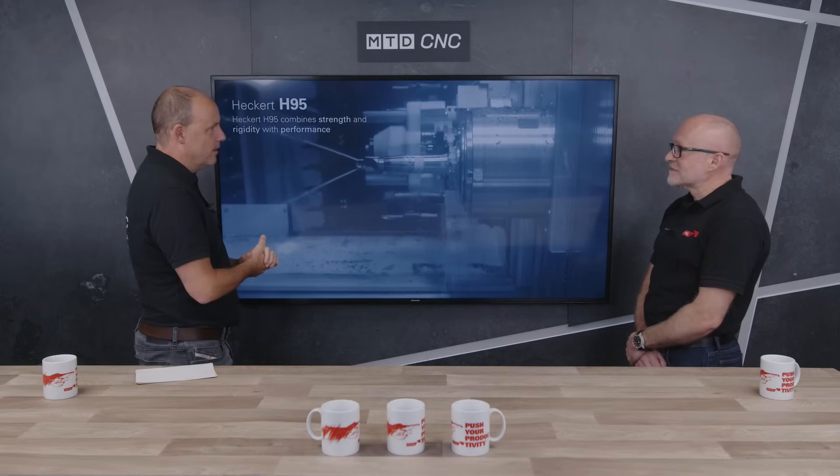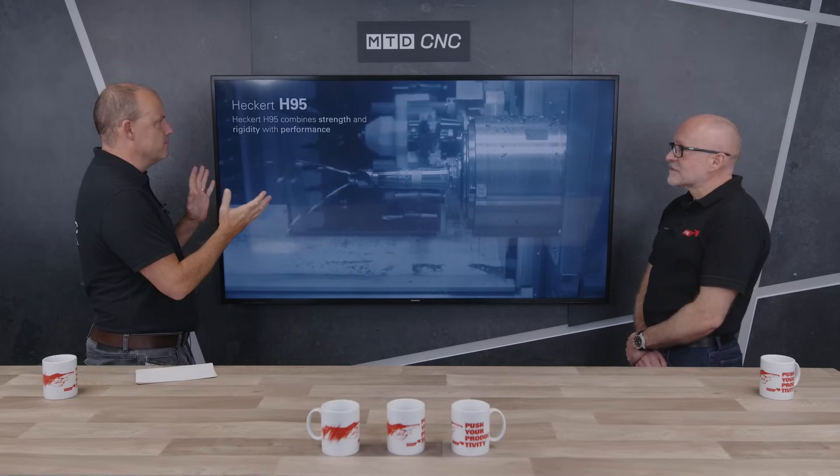I'm back in the studio today with Lee Scott from Starrag UK. This technical corner is about a new machine that they have just launched — it's the H95 Compact. Lee, welcome to the studio. I'm really looking forward to learning more about this machine, which I did see at EMO, but for those that didn't, tell us about this model and why you've introduced it and what it is.